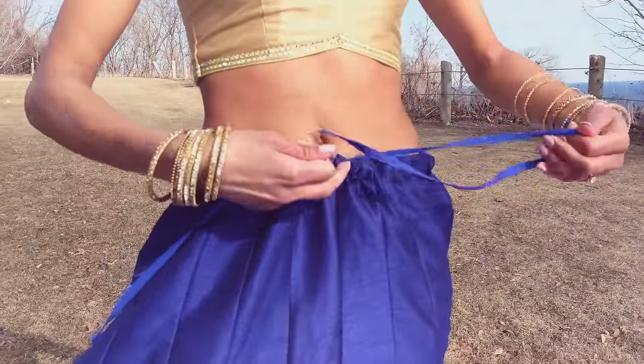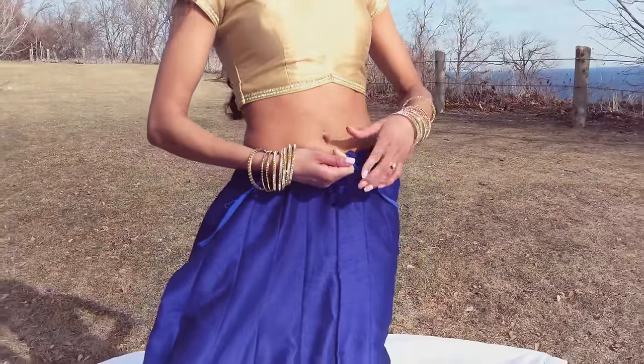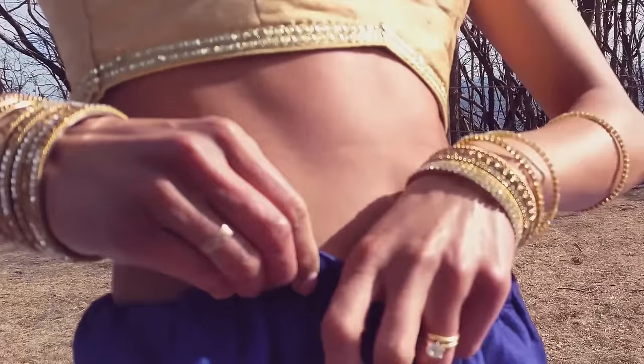First, tie the drawstring as tightly as is comfortable. You'd normally tie it to your right side but for this drape, tie just below your belly button — you'll see why later. Tuck the remaining string into the skirt.